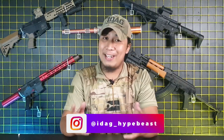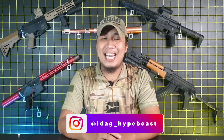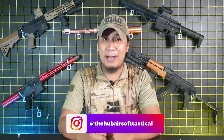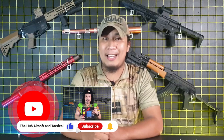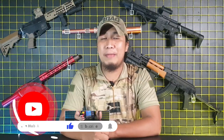My name is Hypebeast and I'm from Iligan Daltan's Airsoft Gamers. And today we are going to have an unboxing and review of an AEG Assault Rifle Unit. But before that, like and follow us on our Facebook page at The Hub Airsoft Tactical, follow us on Instagram at The Hub Airsoft Tactical, like this video, and don't forget to subscribe on our YouTube channel and click that notification bell so that you will be updated on our new videos.